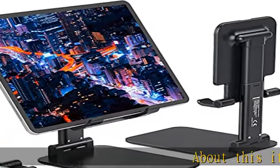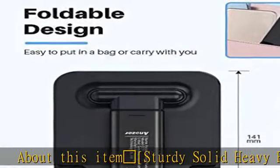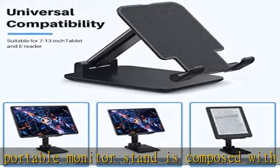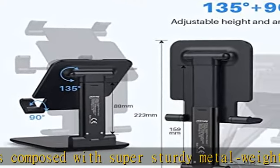The portable monitor stand is composed with super sturdy metal weighted at 322g and a wider 5.55 by 3.94 inch base, which is 10 times stronger to accommodate your heavy tablets or devices without tipping over.